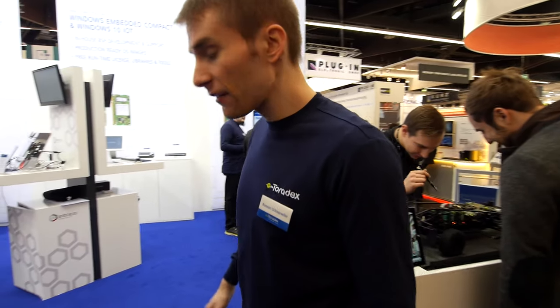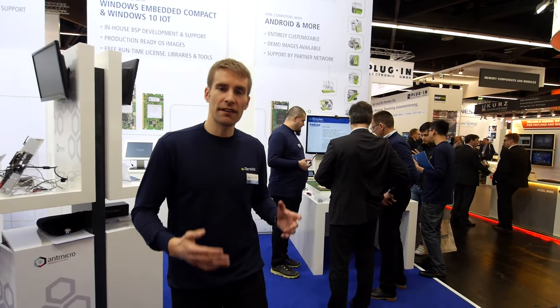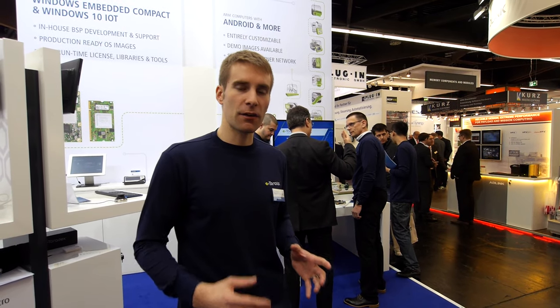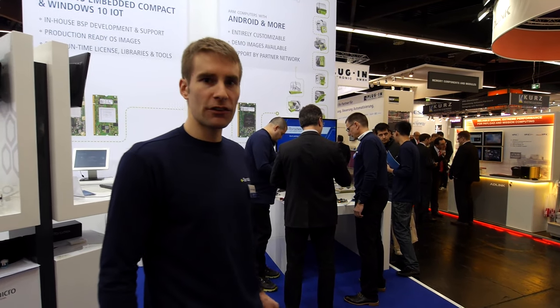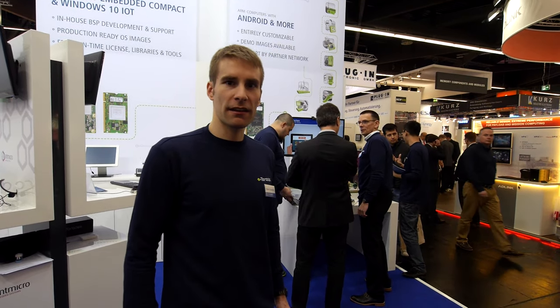Okay, over here there is another really interesting demo. It's different from all the other demos we have — it's not just a demo of one single hardware or software aspect. It's a complete system using Azure Cloud from Microsoft — specifically Azure IoT Hub — and we have different devices connected to the cloud. Let me introduce you to Walter, a senior software developer at Toradex, who will explain a little more about that.